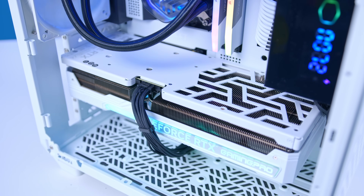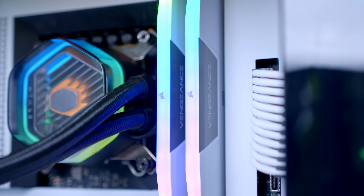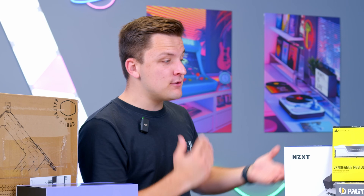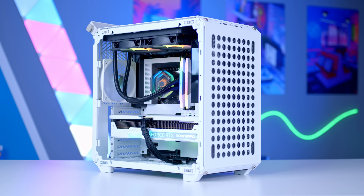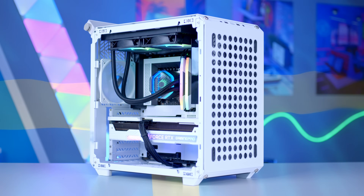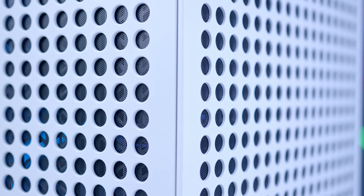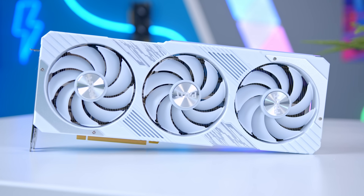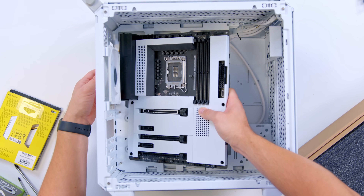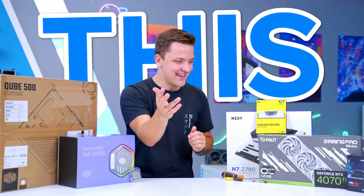Welcome back to another Geek-O-Op video. In this one I'm going to be building an awesome white themed gaming PC with a difference, because while the GPU, CPU, RAM and motherboard are as you'd expect, the case is something I've never seen before. It's flat pack, which could be a really good thing or a really bad thing. I'll be running you through my thoughts on not only the case but all the parts in today's build, showing you how to put it together and looking at performance a little bit later. Let's do this.